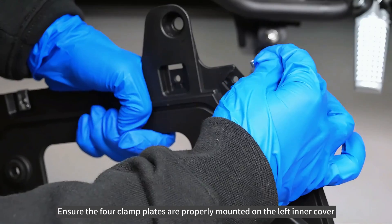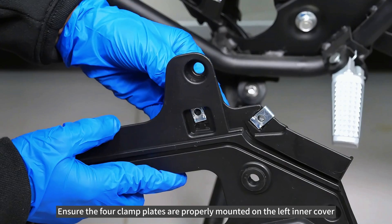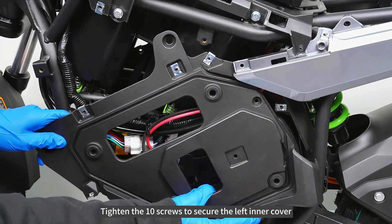Ensure the four clamp plates are properly mounted on the left inner cover. Tighten the 10 screws to secure the left inner cover.